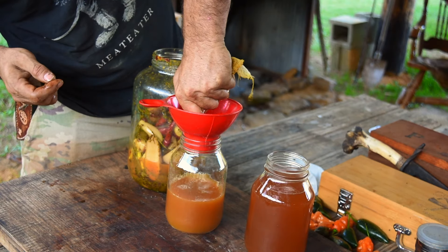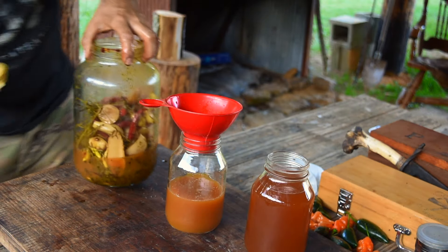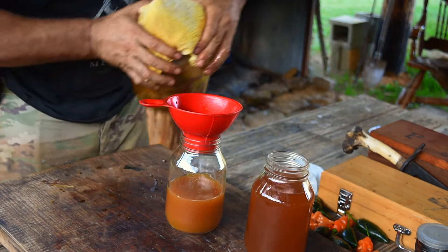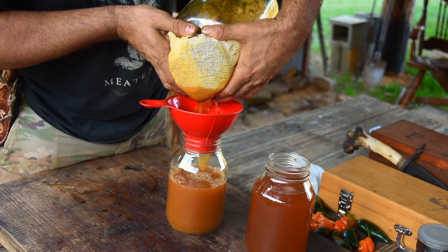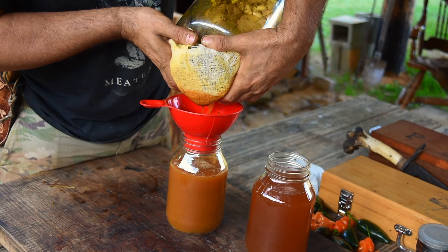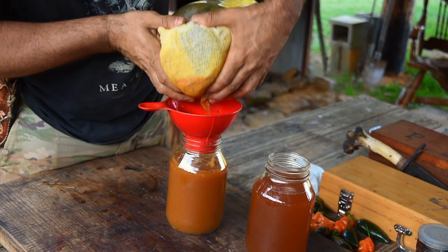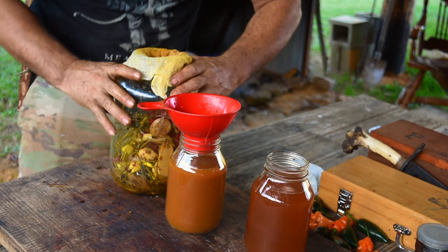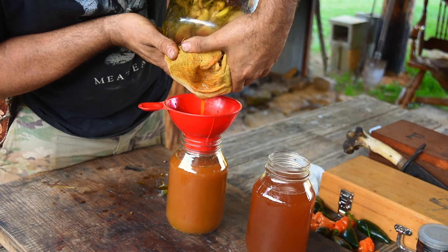We'll get what's in there and then we'll get what's in this cheesecloth. You can see there's still a good bit of juice in there, so we've got to get all of that out. You just got to keep working with it.